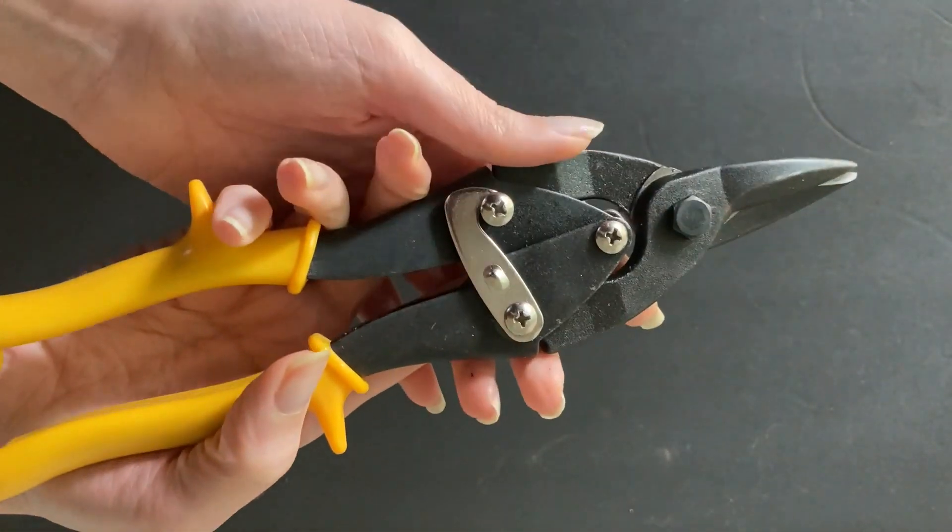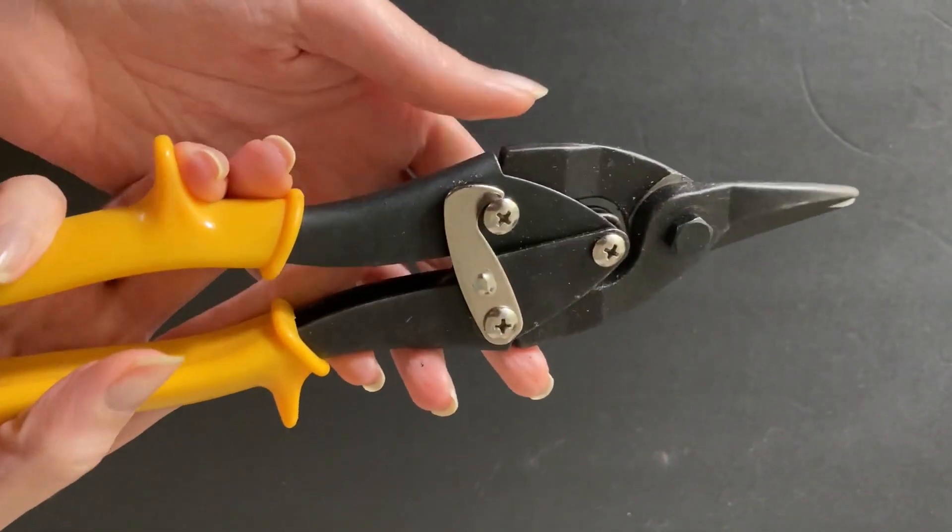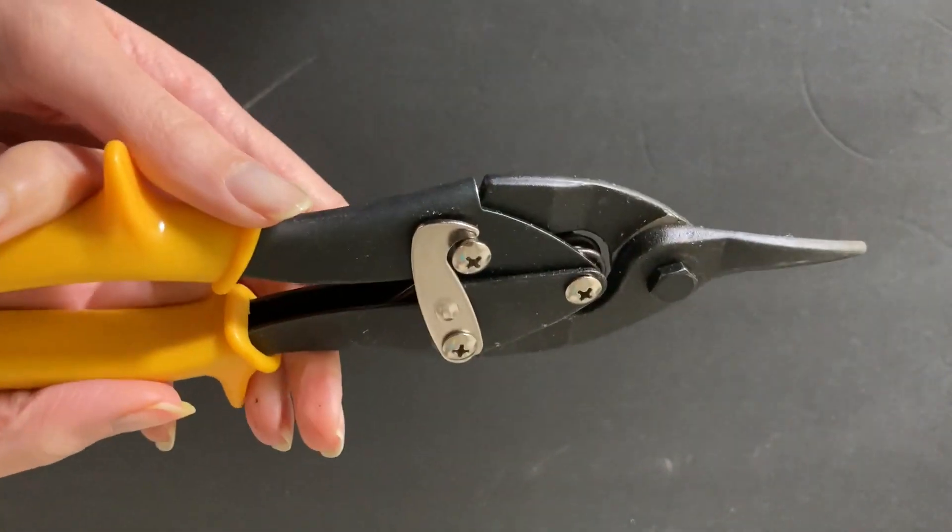They actually get their name because they are often used in creating airplanes and cutting through the thin sheets of metal used in their construction. That is definitely something you can cut with these.